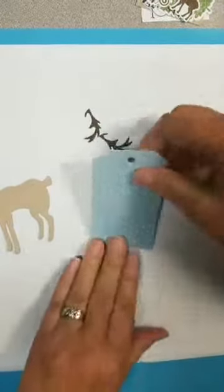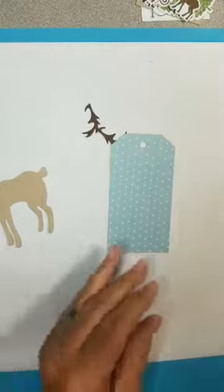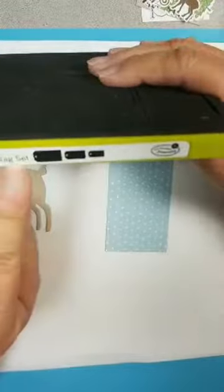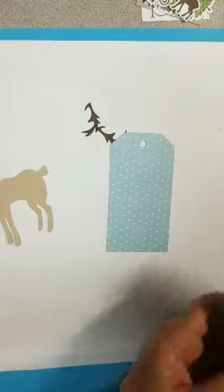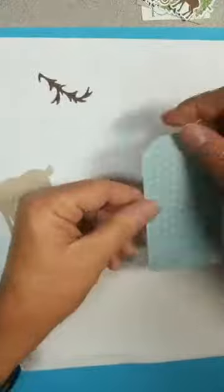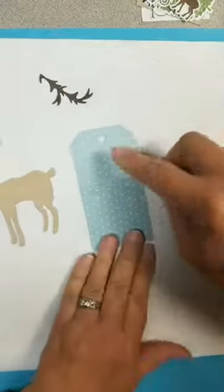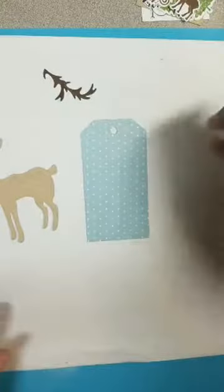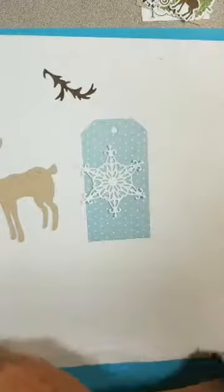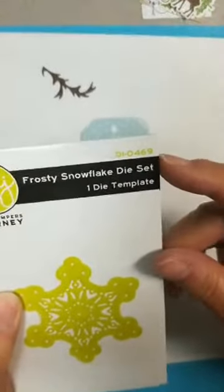I cut this using a die — it's a steel rule die tag set right here. I do not have the number handy, and it's funny — it's not written on here. Usually it is. But it's going to start with SR for steel rule when you're on the website. This is cut from a piece of very retired card stock — we used to have 6x6 pads and that's what that is from. Then I also cut a snowflake. This snowflake is from the Frosty Snowflake Die, DI0469.